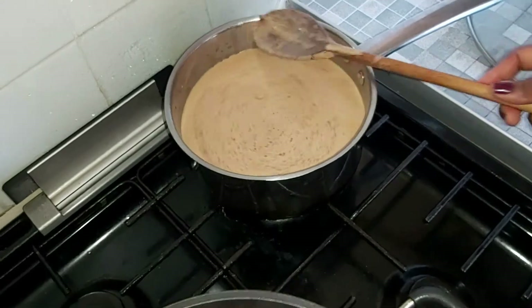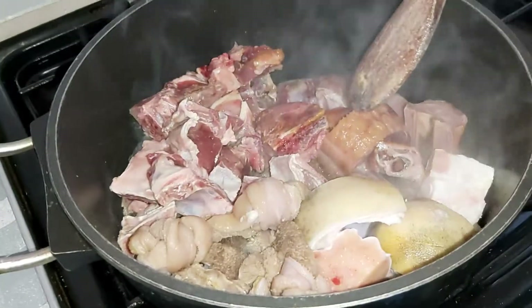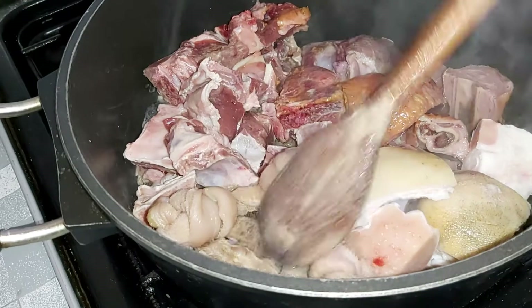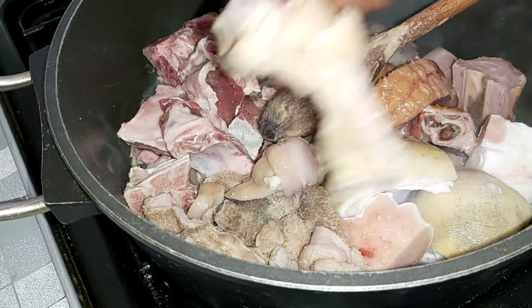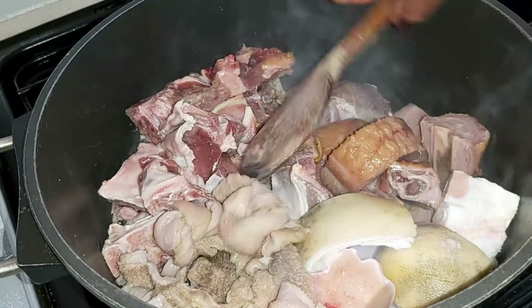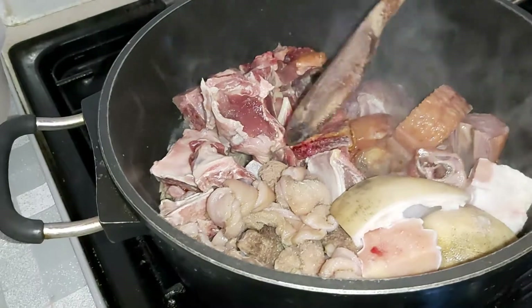At this point you leave it and attend to your meat. Today's peanut butter soup — I have my goat, my turkey, my shaki or intestine, and my cow foot. I normally tie my shaki because it's soup so it doesn't get too soft. That's my smoked turkey, my lamb, my goat, and my cow foot. With this you want to pour...